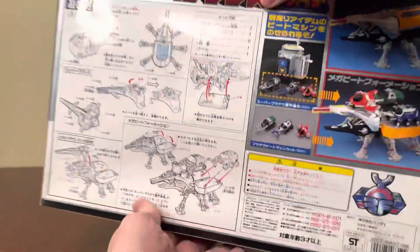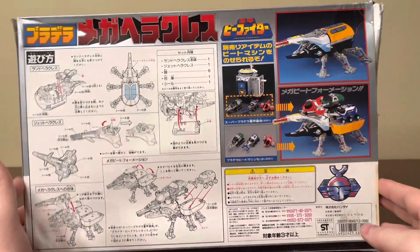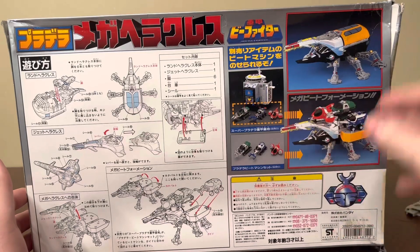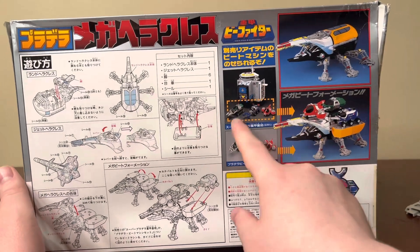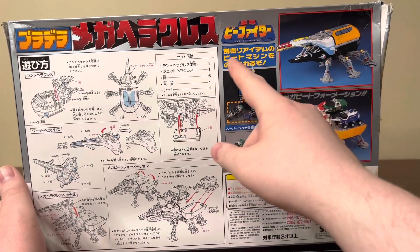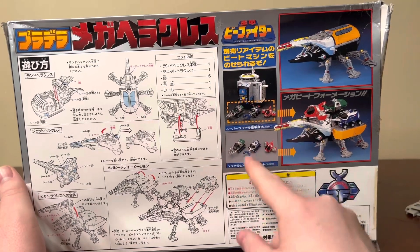My box has kind of been thrashed — the shipping kind of destroyed it. But I think I can fix it with some styrofoam, take the insert out, fill it out, use a little bit of tape, and make it look somewhat presentable. I'm not sure what the Japanese text says, but it looks like it says exclusively for the Beetle Battle Base AVs.